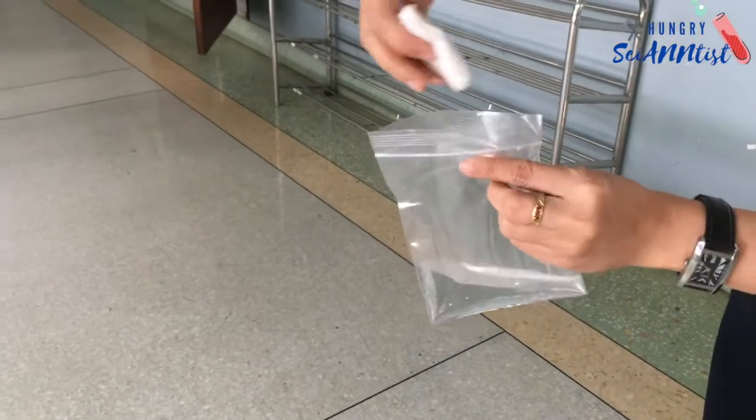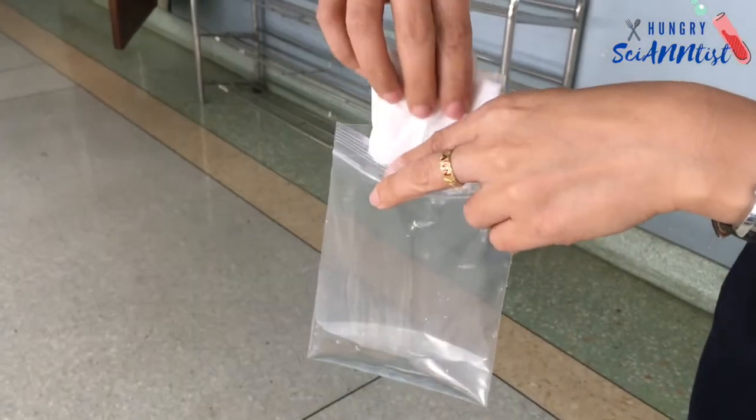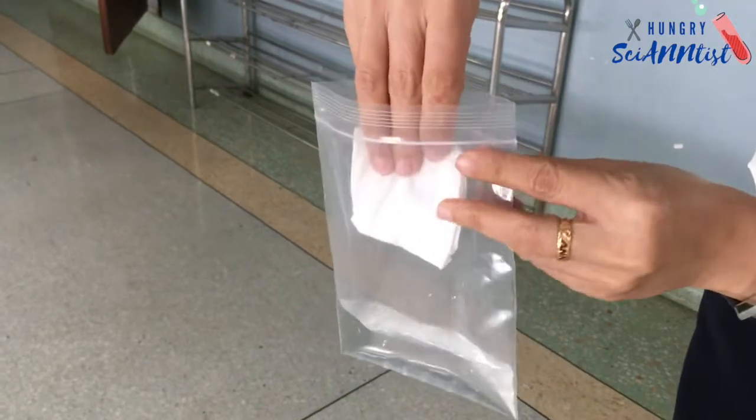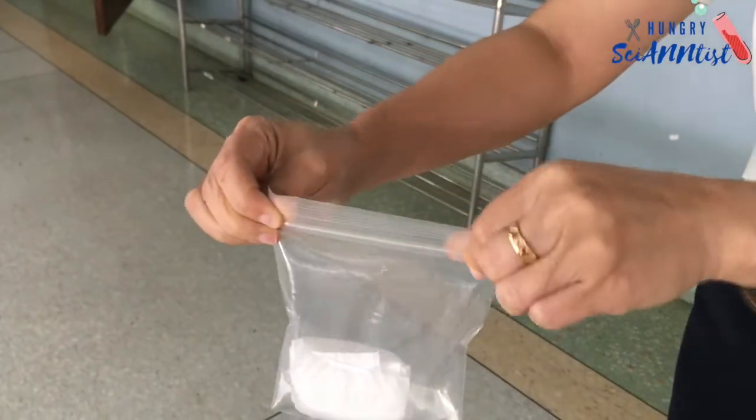Put the tissue paper inside the ziplock bag. Do this carefully. Then zip it. Put this down on the floor and wait for the amazing result.